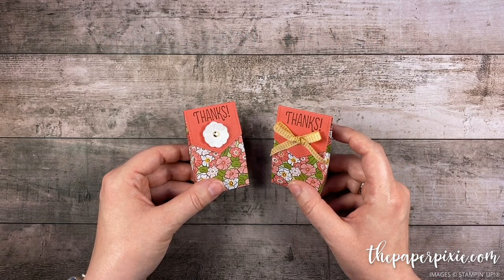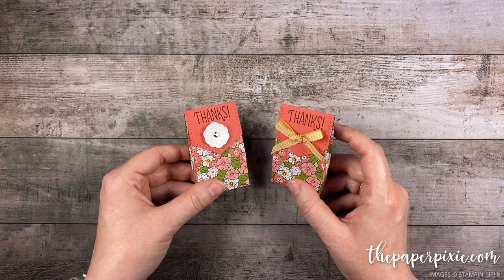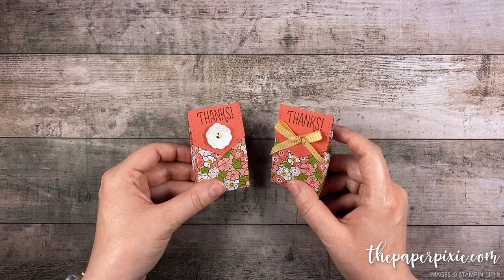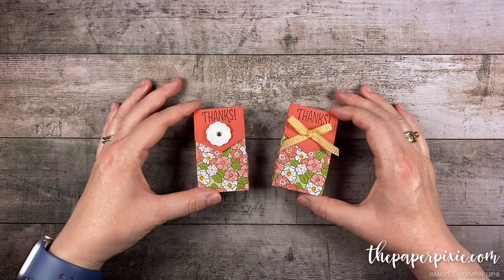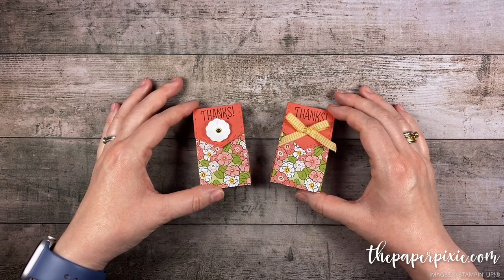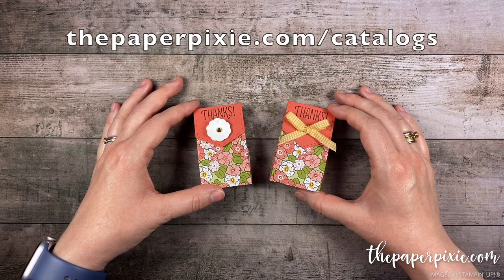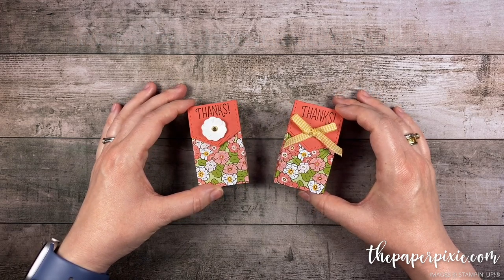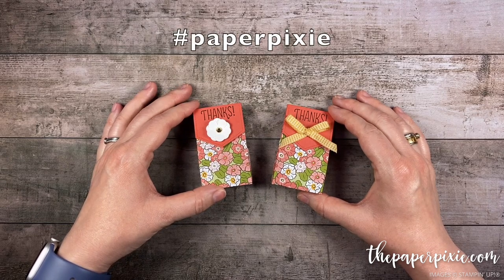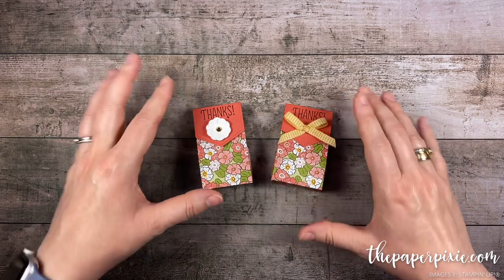If you're interested in a discount on your Stampin' Up! purchases, the Starter Kit is the ultimate bundle — a great way to get your wish list for less. I'd love to have you join my team of Paper Pixies at thepaperpixie.com/join. If you don't already have a demonstrator and you'd like a complimentary copy of our catalog, you can order catalogs at thepaperpixie.com/catalogs. If you give this project a try, I'd love to see what you made — share it on social media with the hashtag Paper Pixie and I'll be sure to check it out. Thanks again for watching. I hope you have a wonderful and blessed day. Take care, bye!